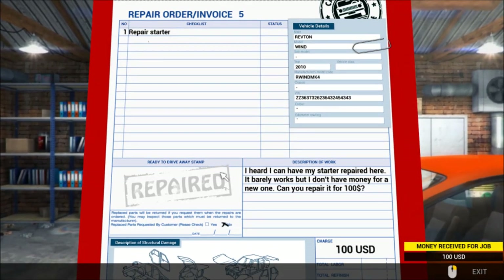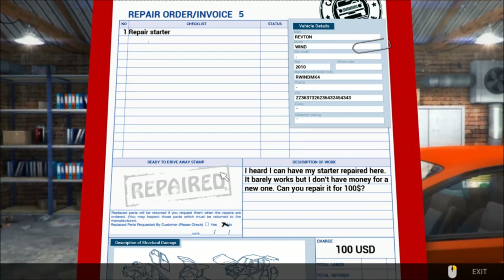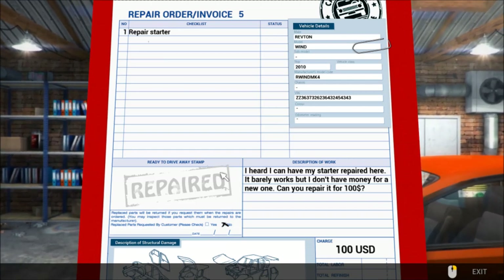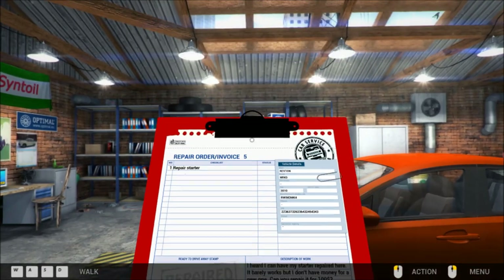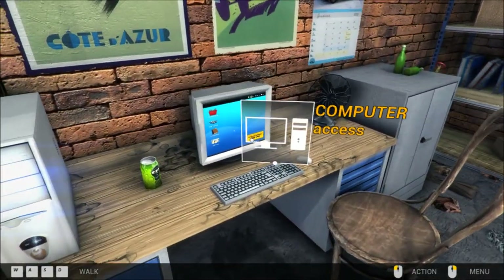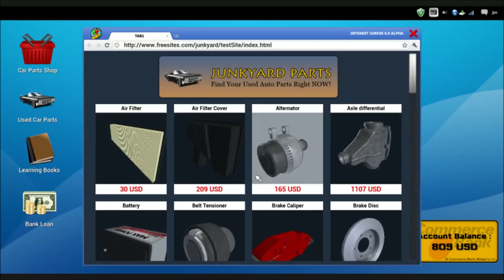Alright, they want us to repair the starter. It's a Revton Wind 2010. The customer says it barely works but they don't have money for a new one — can we repair it for a hundred dollars? Let's see if I can do that, because let's go to used car parts and see if we can find a used starter.